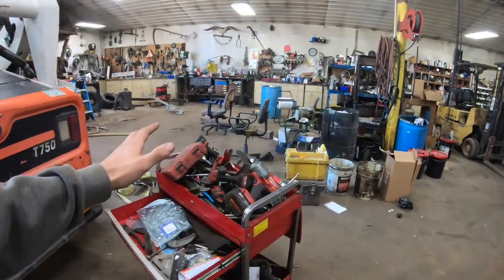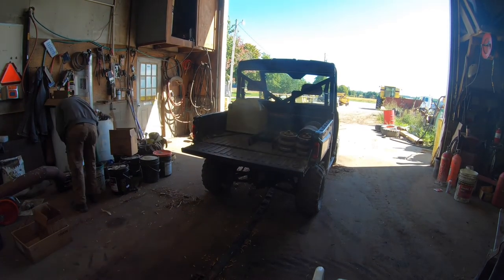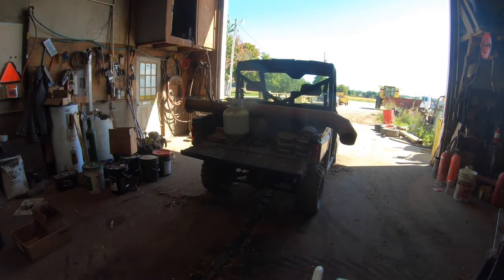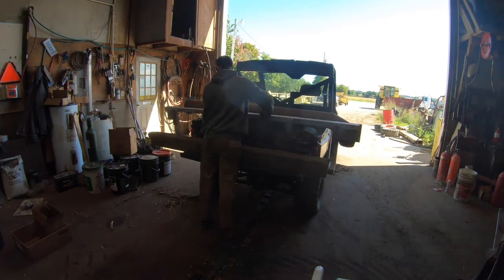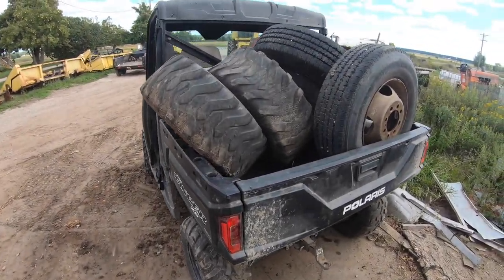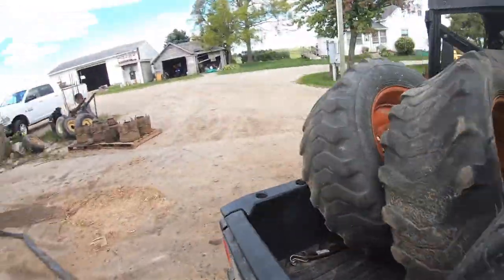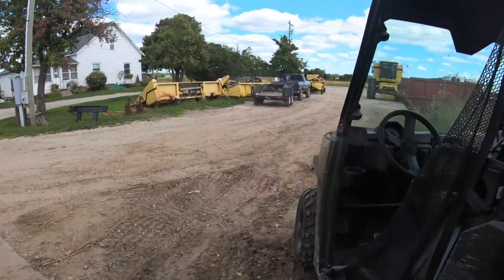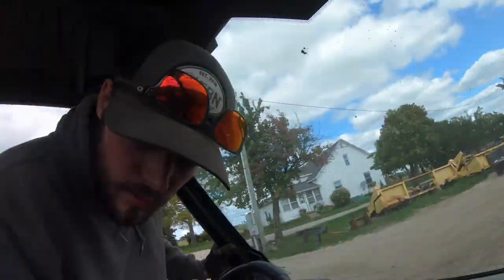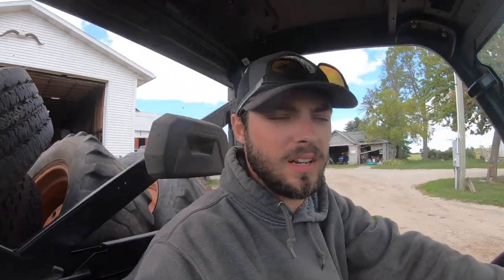We've got our load of tires and some bogey wheels riding down the road. We're going to drop them off at the other farm where we store all that stuff. They get to be inside - they're spares, so might as well keep them inside and out of the sun.